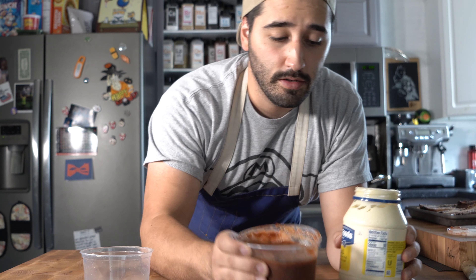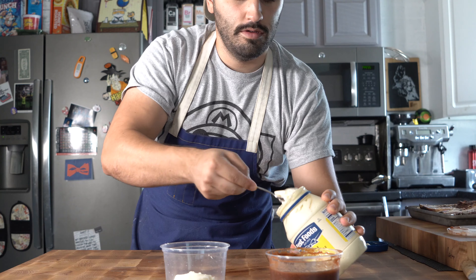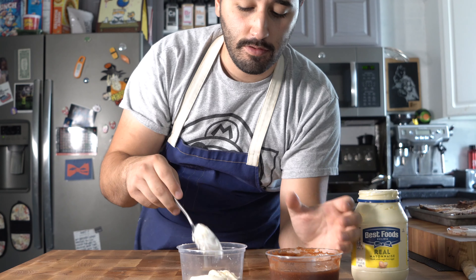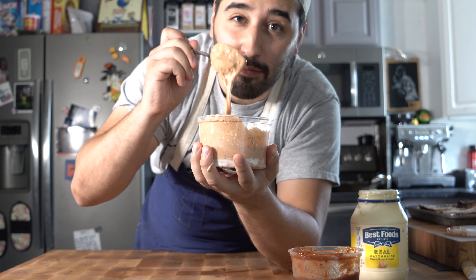For the sauce, I'm using the barbecue sauce from the brisket vlog that I just filmed earlier. The recipe will be down below and it's also in the vlog. I'm going to take about a half cup of mayo and then about a half cup of the Texas barbecue sauce, mix that up, and there you go — we've got barbecue mayo.